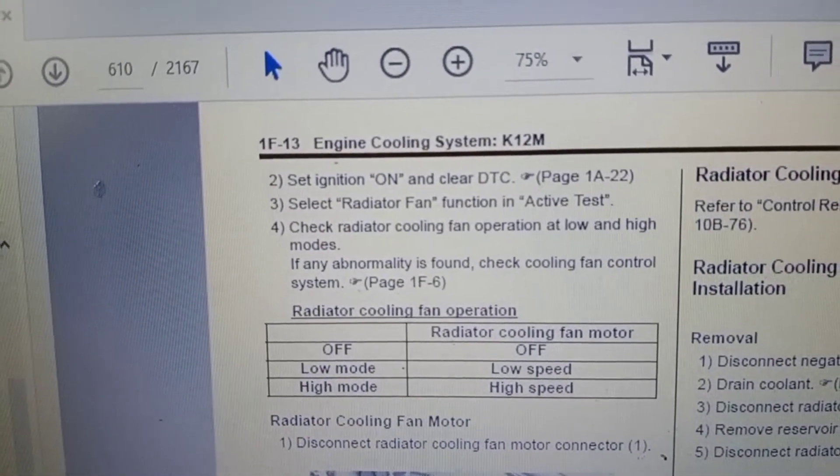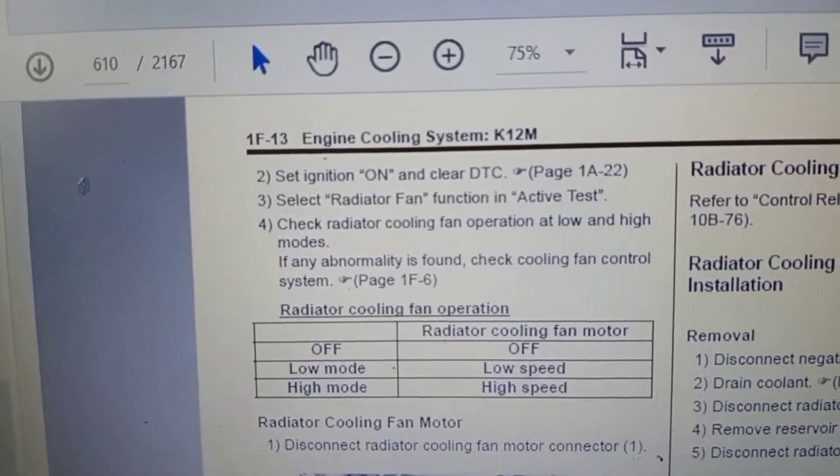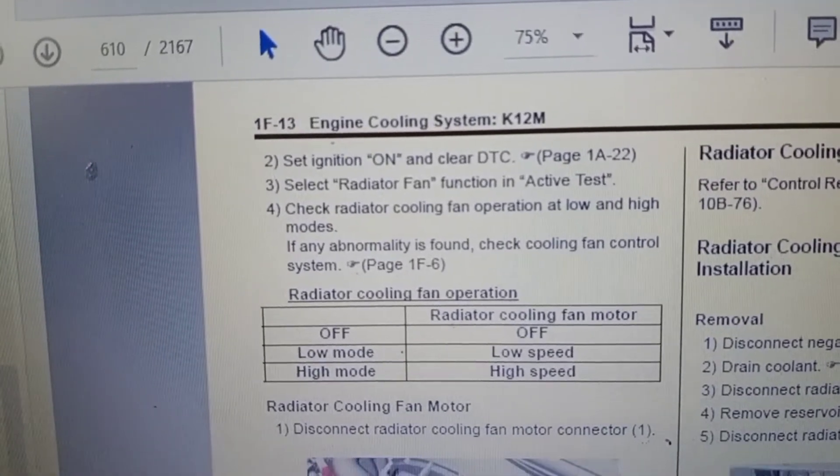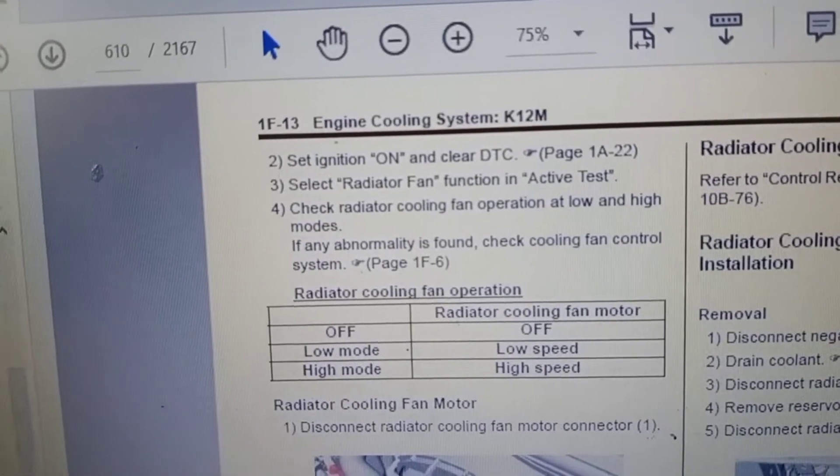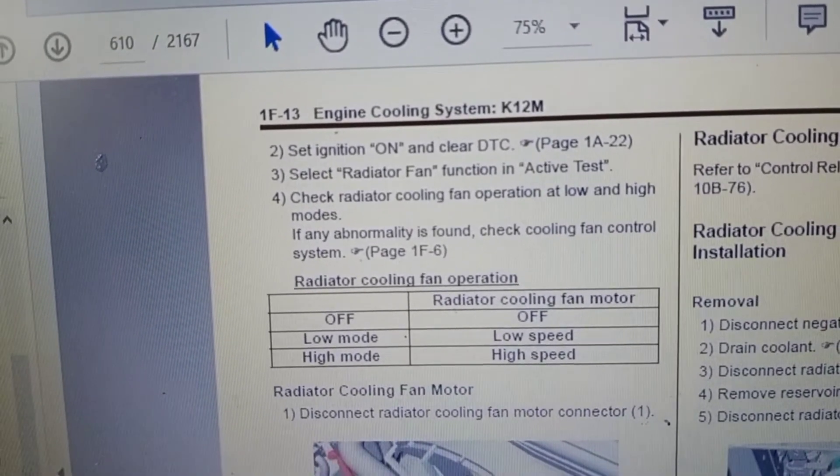Select Radiator Fan Function in Active Test. Check Radiator Cooling Fan Operation at low and high mode. If any abnormality is found, check the Cooling Fan Control System.